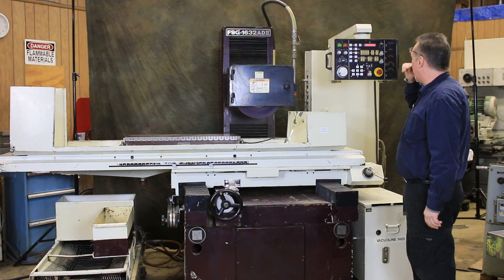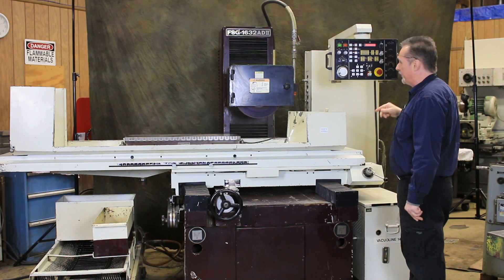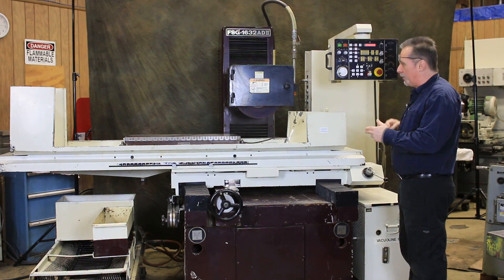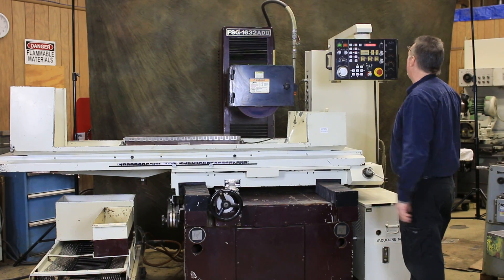This machine does a whole bunch of stuff. I'm not going to get into all the features, but we got it set up to do a little demonstration. It's in the park position now. We're going to start it up, grind a couple thousandths, it's going to spark out, and it'll park again.